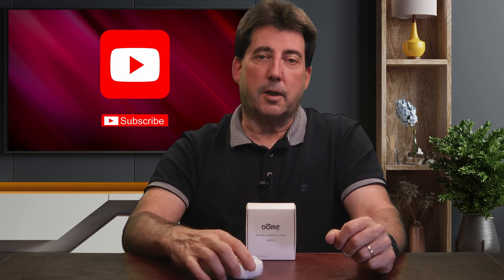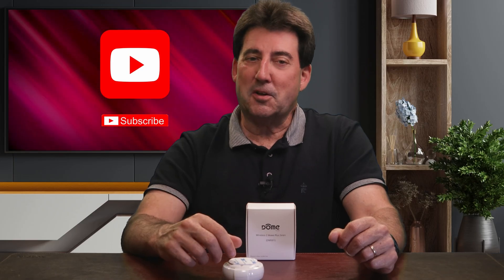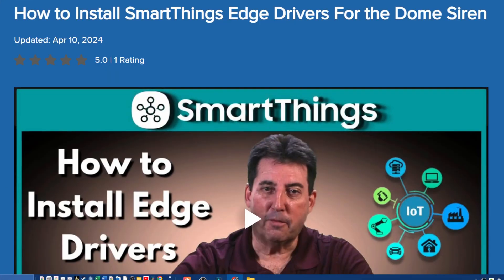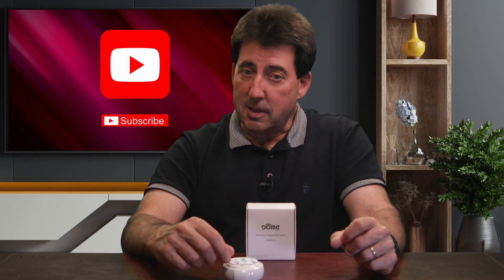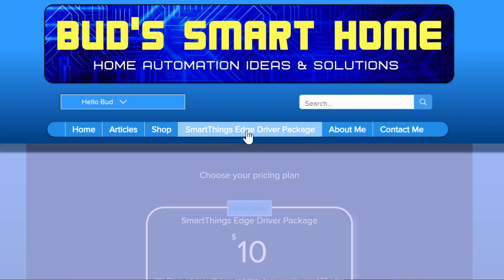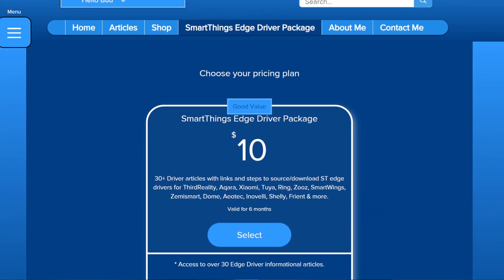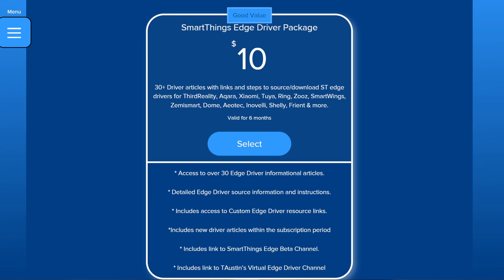For about $15, this siren is tough to beat. It works with a bunch of hubs, it's flexible enough for both security and daily automations, and it's still chugging along after seven years of use. If you're a SmartThings user who has a subscription to my edge driver package, hop over to my website and grab the dome siren custom edge driver for your SmartThings or Aotec hub. If you're not a subscriber, for only $10, you can access more than 30 articles which provide driver channel links and step-by-step instructions to help you download and install many fantastic custom edge drivers.